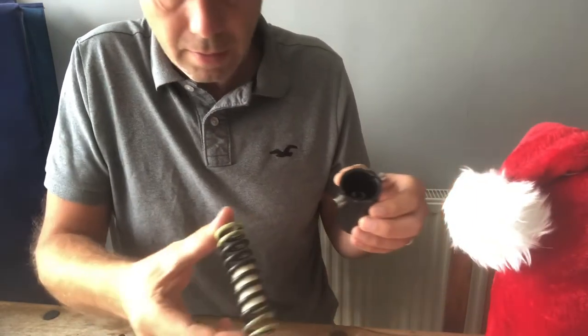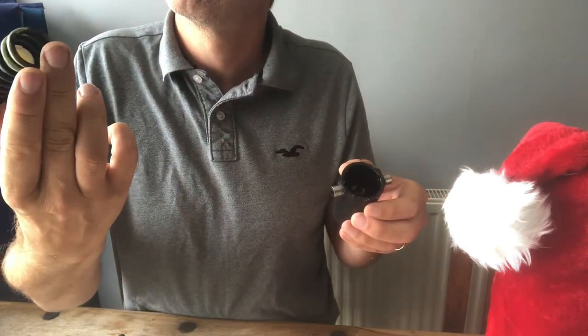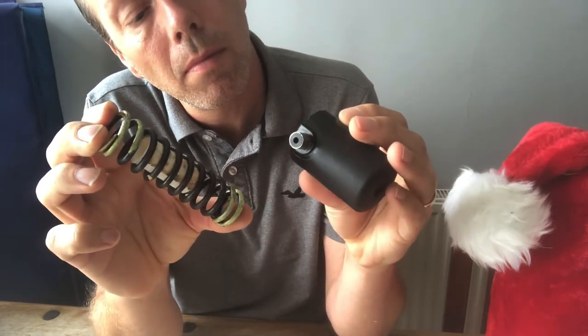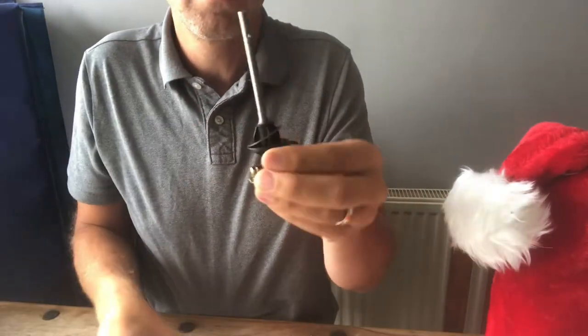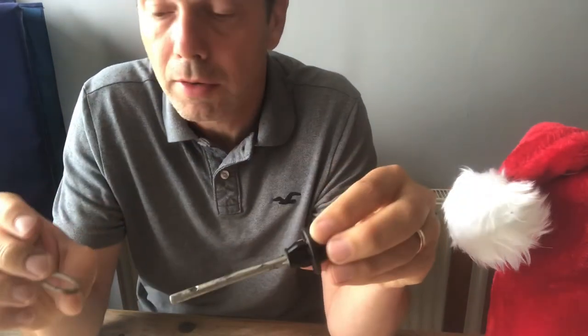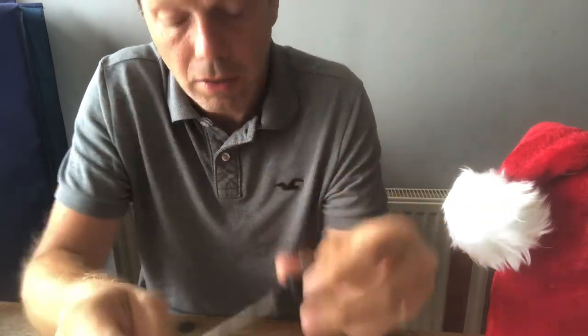So these are the bits. There's the spring — spring's not broken in any way. There's the other section that's sprung out across my table, much to my wife's delight. I'm sure I'm getting grease on the table. There's not actually a lot wrong with that either.